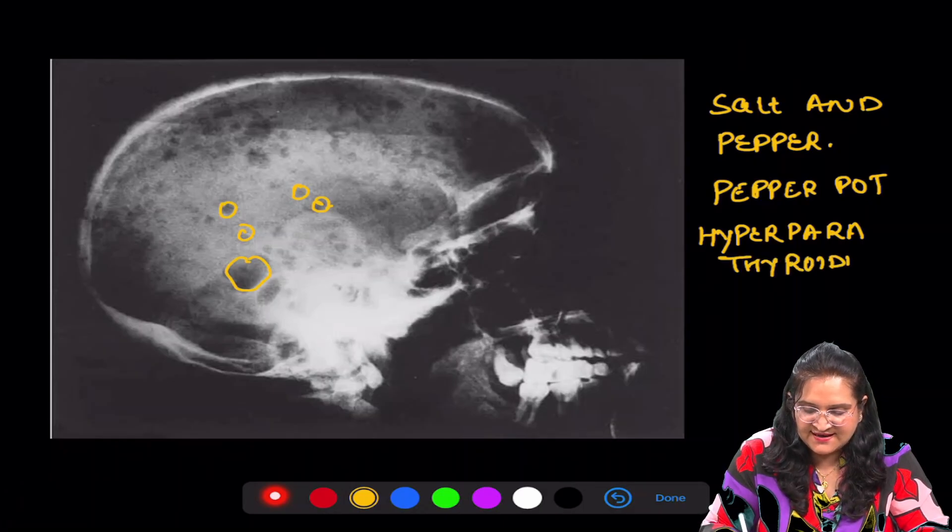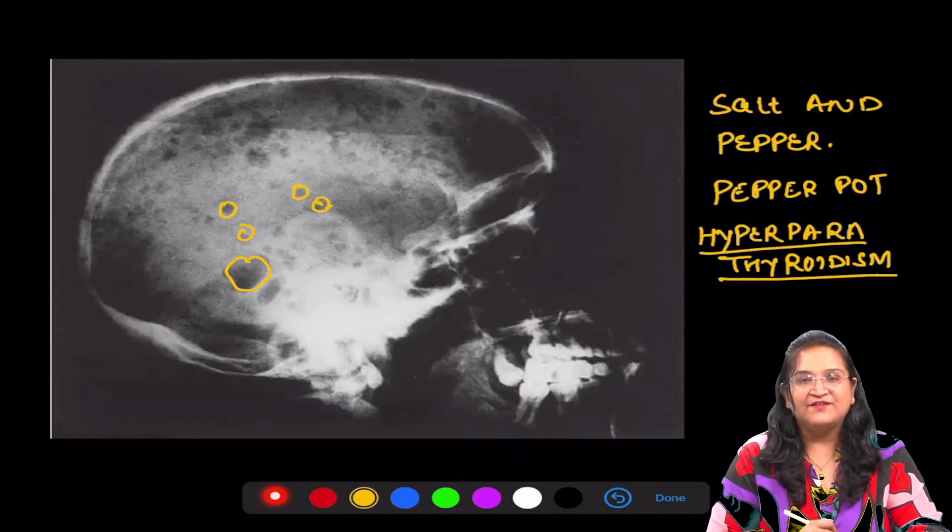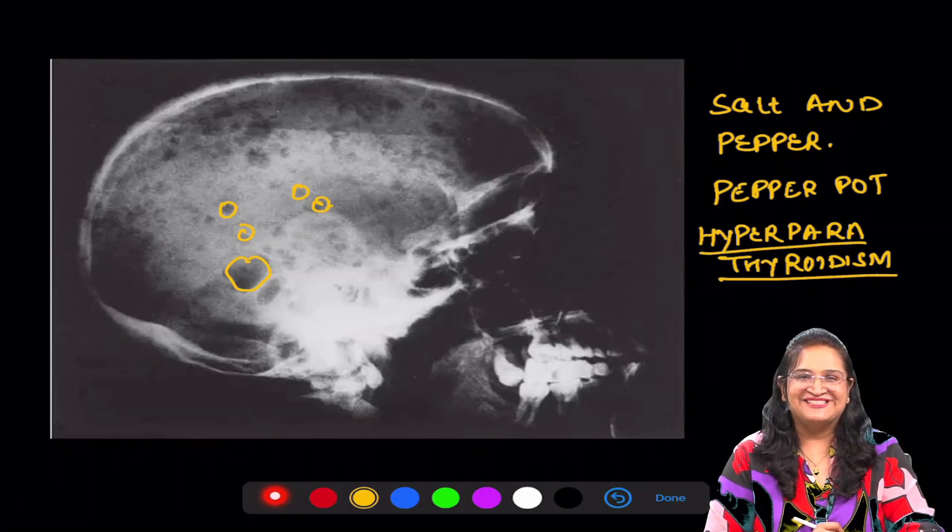So these were the five radiographs everyone, which should be on your tips. Happy learning!